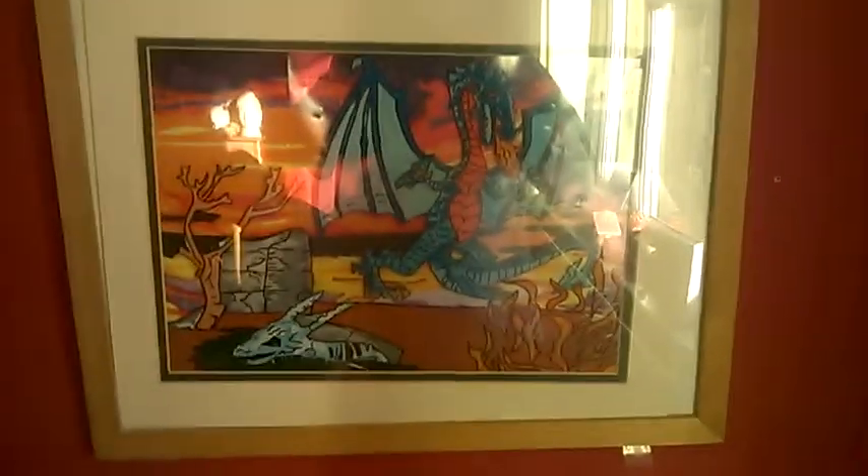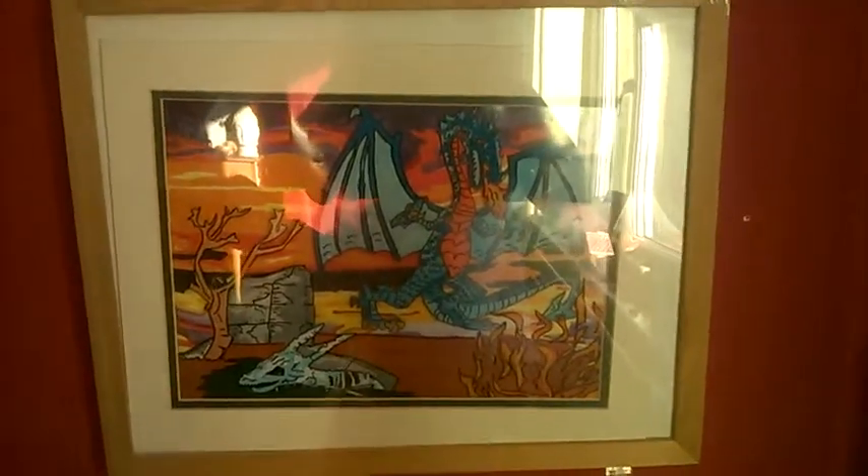So anyway, I thought I'd just put that on and show you my drawings. Thank you.